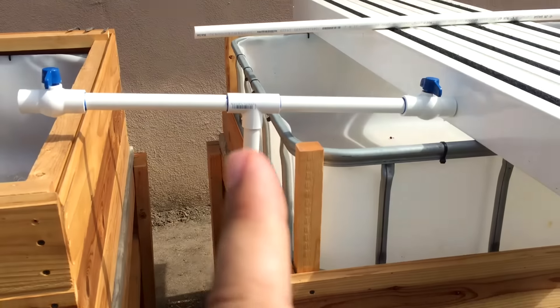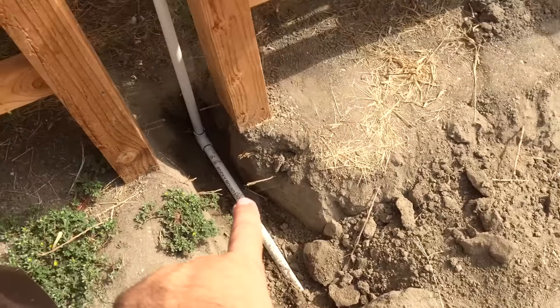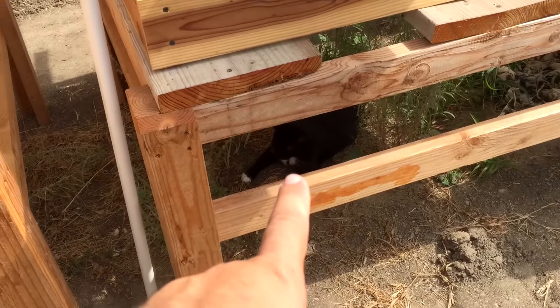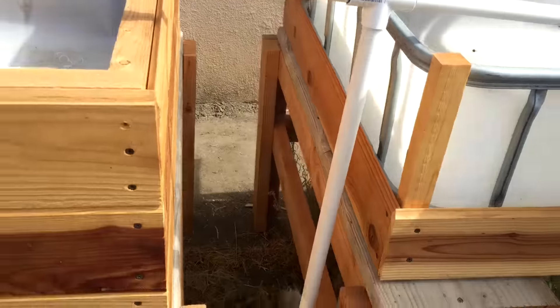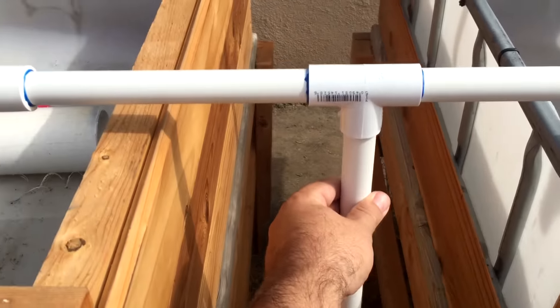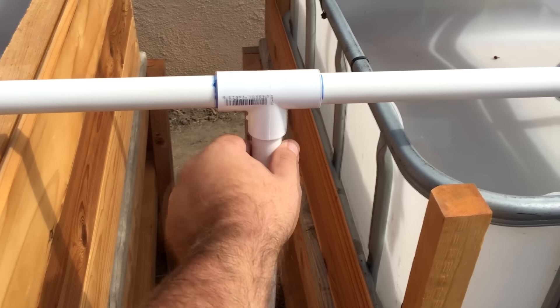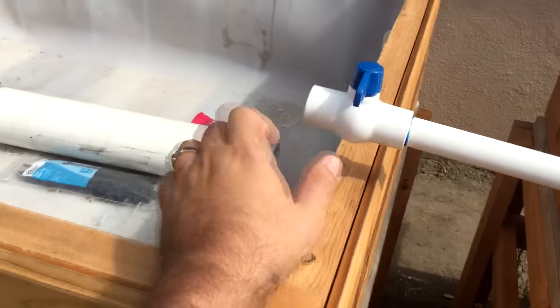It goes up to a T — there's a 90 there, another 90 there, a cat under there, and then a T. I'm going to put a bar or something to kind of hold this up nice and sturdy, but I'm just getting this built right now.